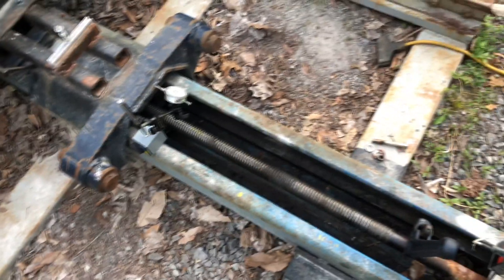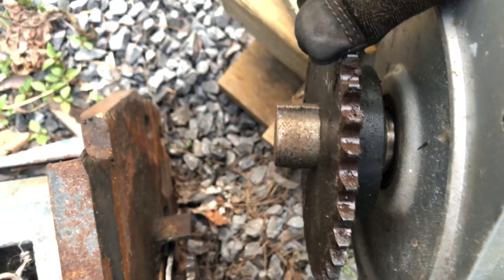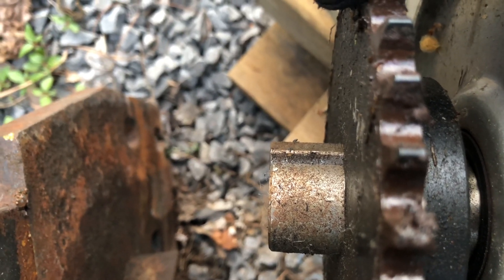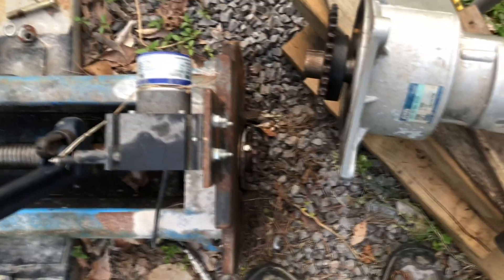I think we've done everything we can to take any backlash or play out of this carriage and the screw. There's a little bit of backlash in this 900-to-1 gearbox on the motor — probably hard to tell, but you can see a little bit of movement there. And of course there's the chain. So I think we're about as good as this is going to get. We'll put it back together and try another drawing test.